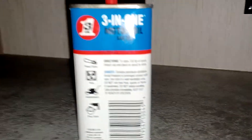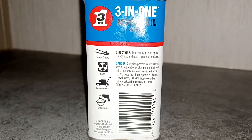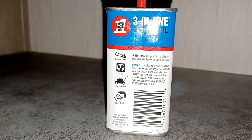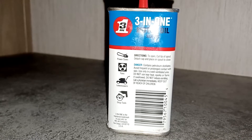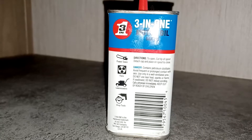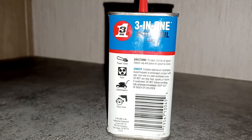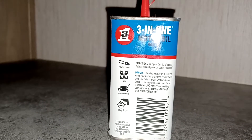Here is the back. Directions to open: cut tip of spout, detach cap and place on spout to close. Danger — contains petroleum distillates. Avoid frequent or prolonged contact with skin.